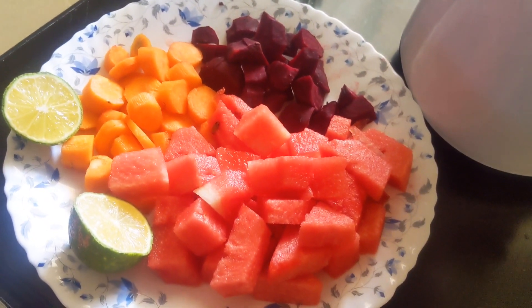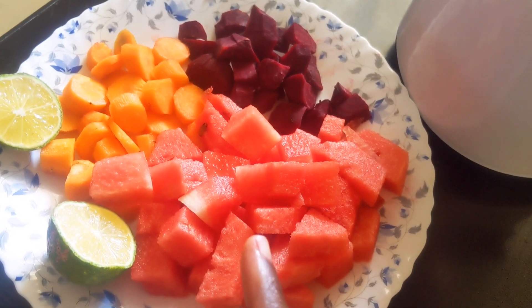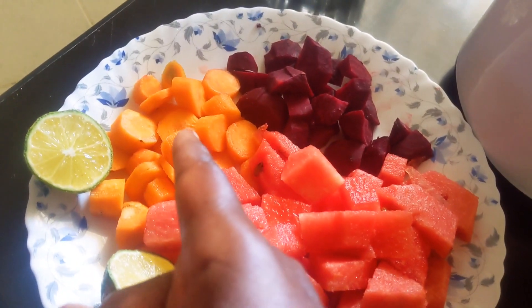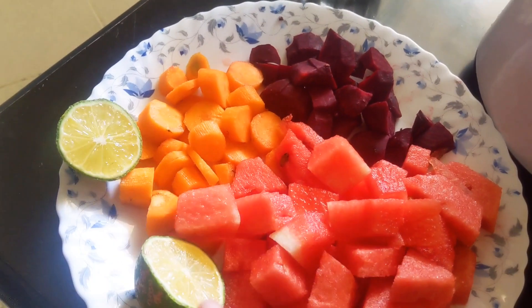So guys, here are my ingredients. I'm going to use watermelon, carrots, beetroot, and these are lemons.